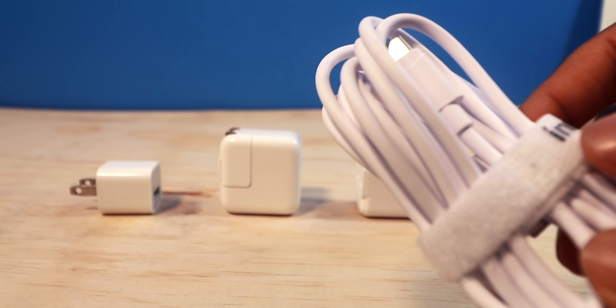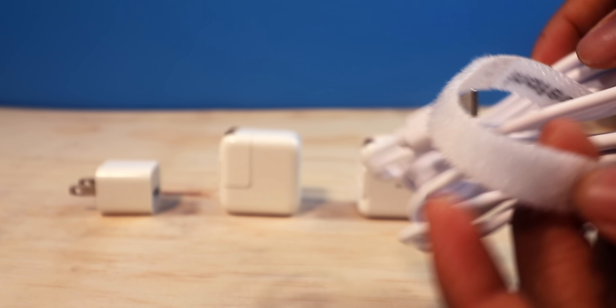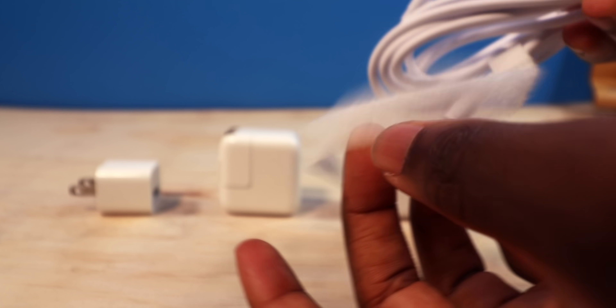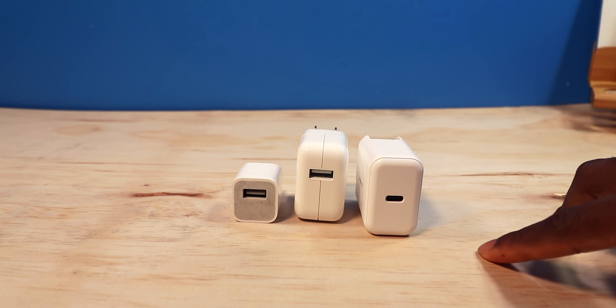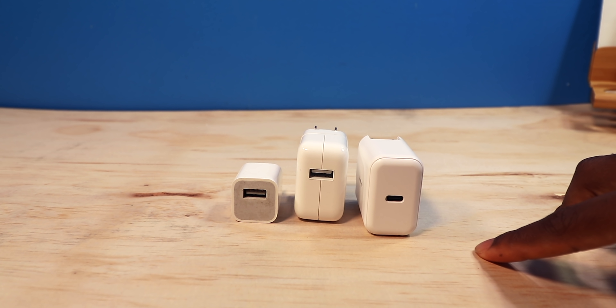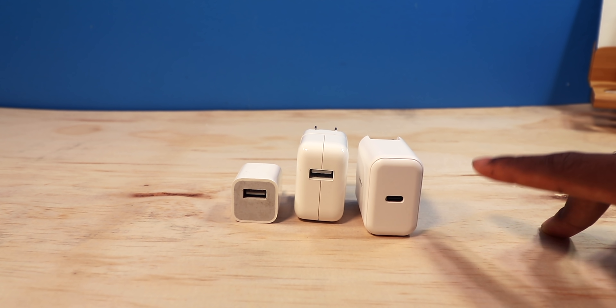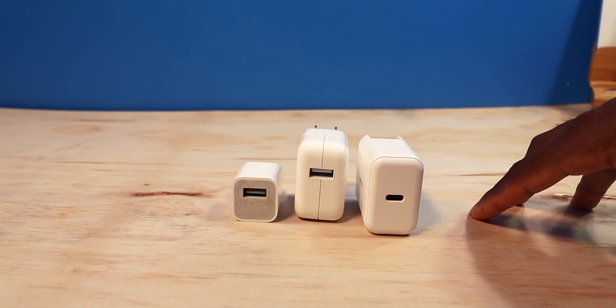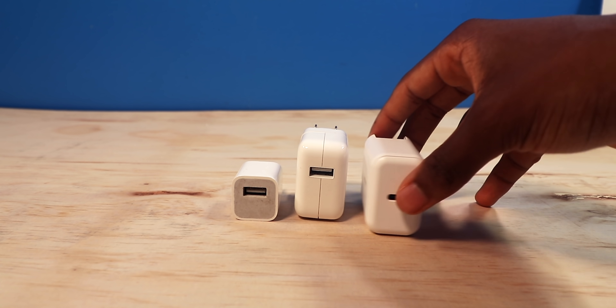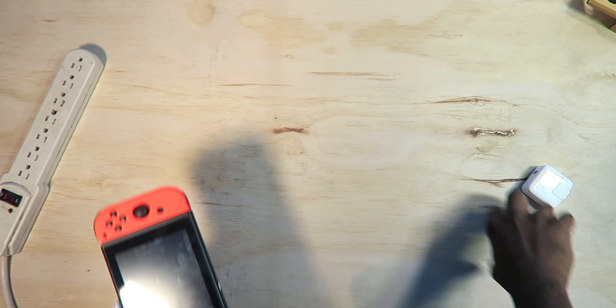The cable is two meters, about 6.6 feet, so it's a really long cable. It comes with a nice Velcro strap so you can wrap it up for travel. Keep in mind, the iPhone's max wattage is 18 watts — so if you try a 29-watt or 64-watt adapter, it's not going to charge faster. Apple only allows 18 watts, so save yourself money and go with the 18-watt.